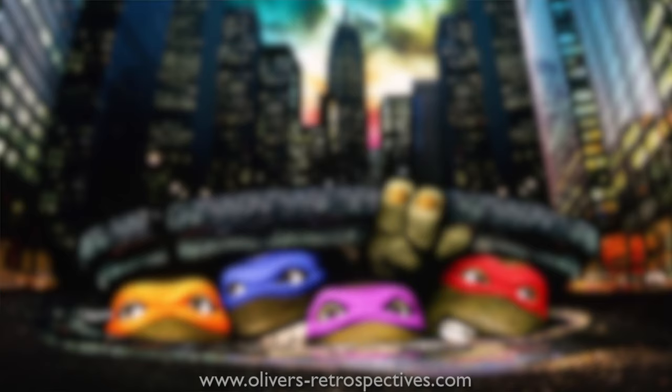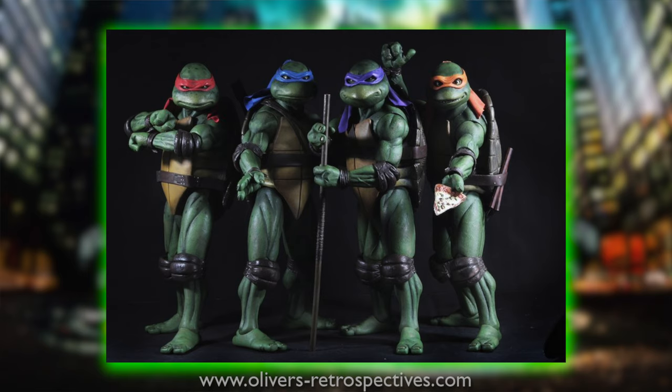It wasn't until a couple of years ago that NECA did get the license to produce these figures, which were originally 14-inch — the ginormous ones — which I was kind of anxious about getting, but that is just too big, they take up too much space.